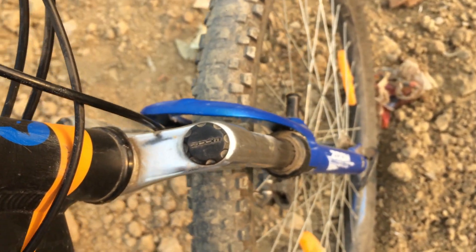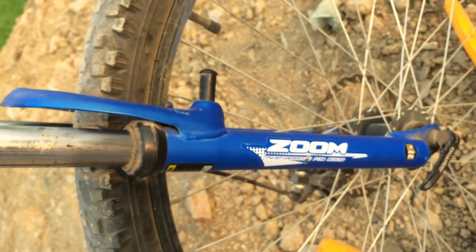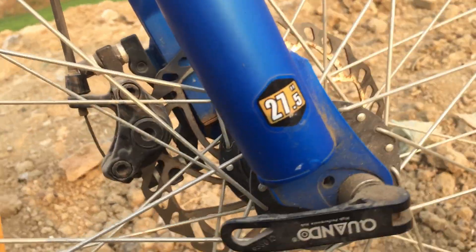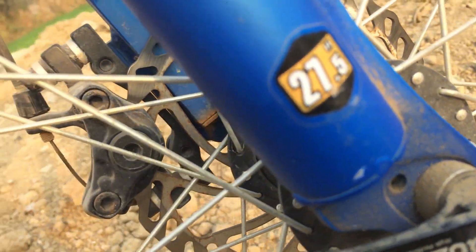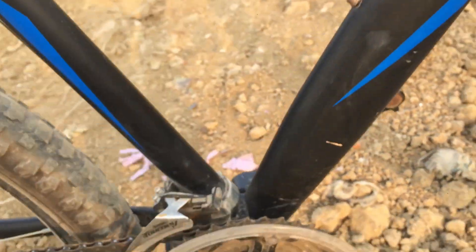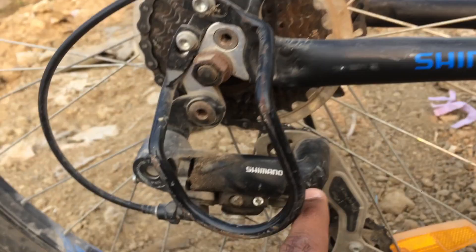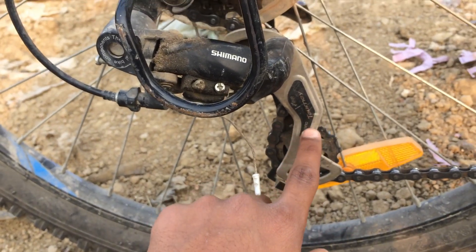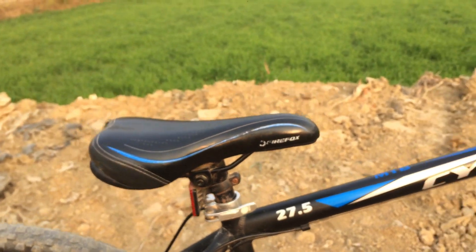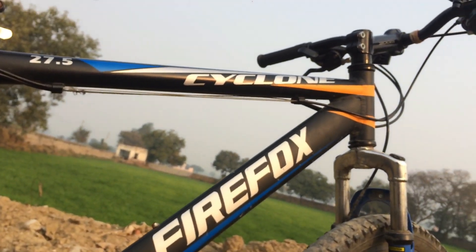See this Zoom suspension — it is built for performance riding. You can also see the tire size: 27.5. There is a quick release, disc brakes, and a reflector. The gears are Shimano Tourney 21-speed. Look-wise, this cycle is very good.